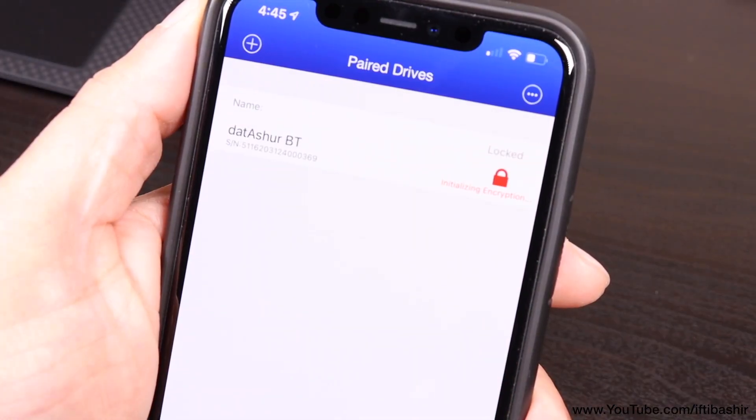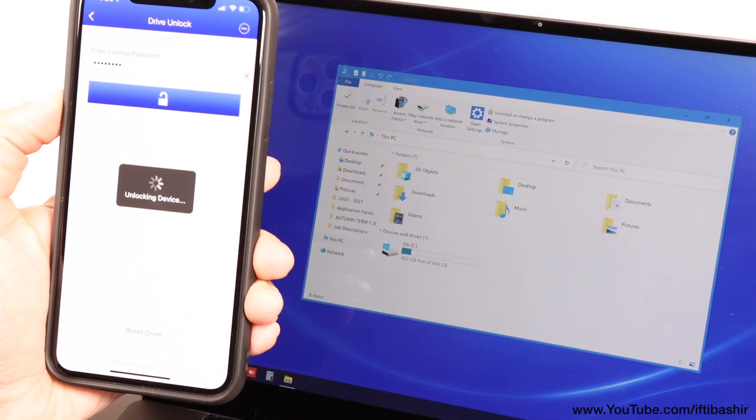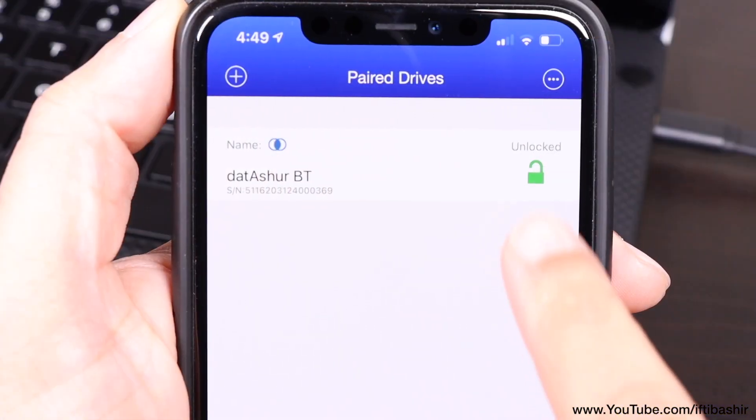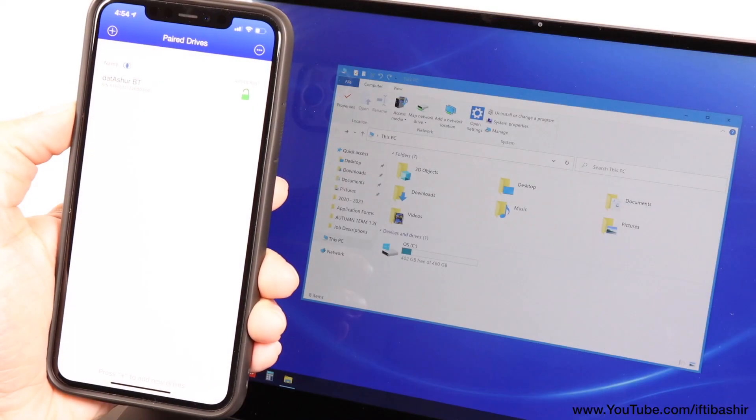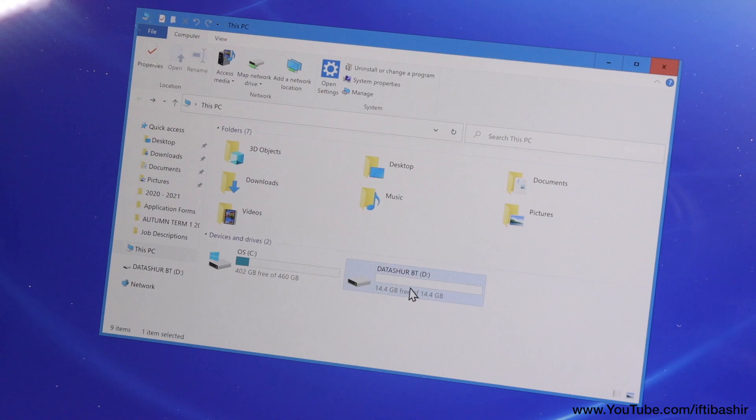And after initialization is complete, the drive can be unlocked by tapping on a red padlock icon where, upon entering the default password, the drive is instantly available, indicated by a now green padlock, and is instantly recognized by the computer and ready to use, just like any other standard drive.